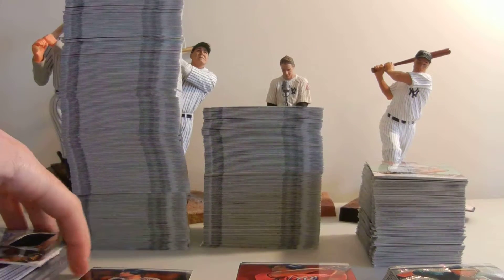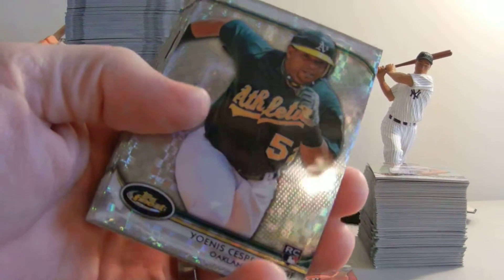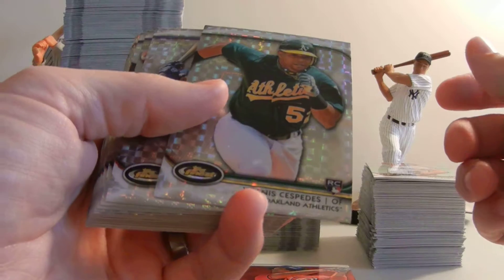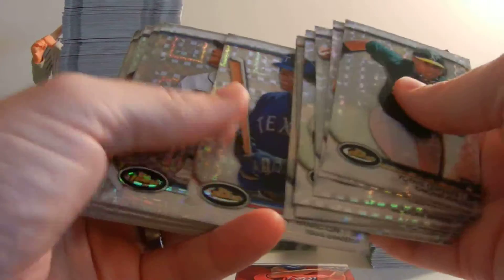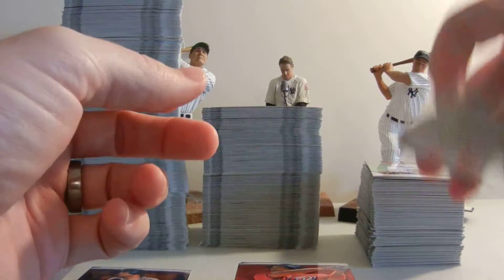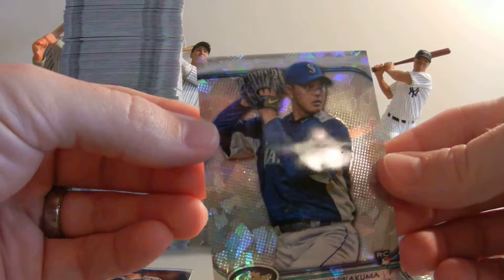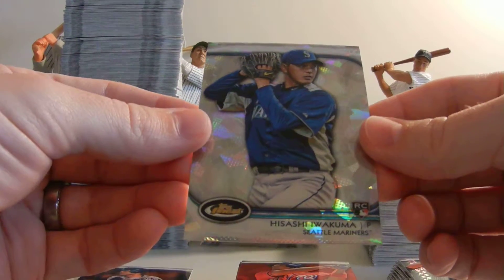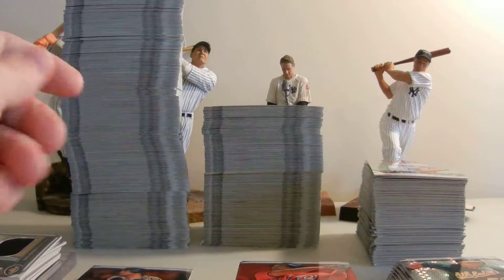Moving on to another type of refractor — it's like a diamond pattern in the back, a shorter print refractor. We pulled a Cespedes and a slew of others including a Trumbo and Hamilton. This card here has a diamond pattern in the back — I've heard the word 'ice' thrown around, but I think it's an atomic refractor. This is Hisashi Iwakuma, and it's numbered to five on the back — number three of five. A very cool rookie card.